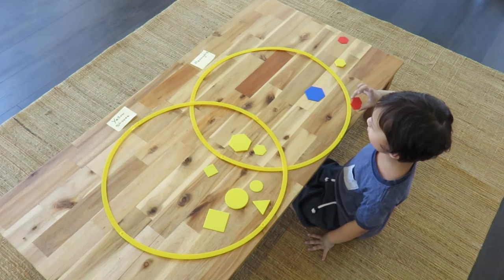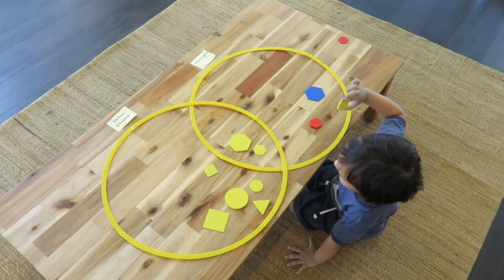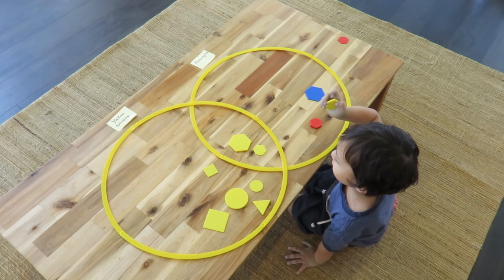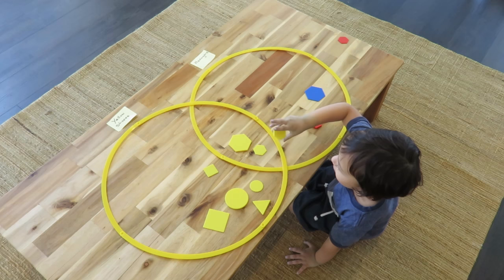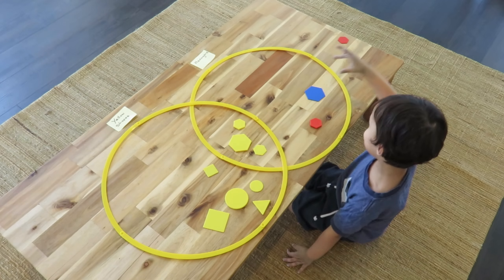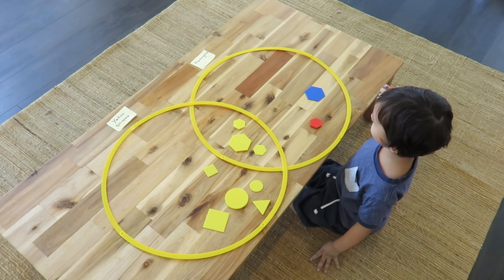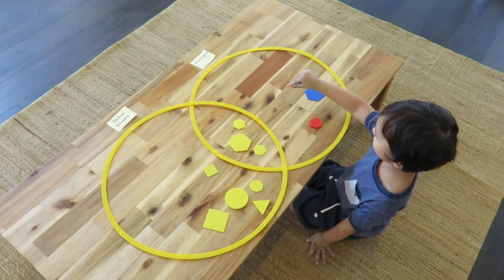A red hexagon goes in the just-hexagon box, a yellow hexagon goes in the just-hexagon box, and a yellow shape with a red hexagon also goes in the just-hexagon box.